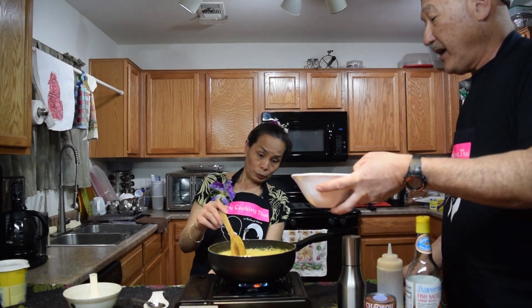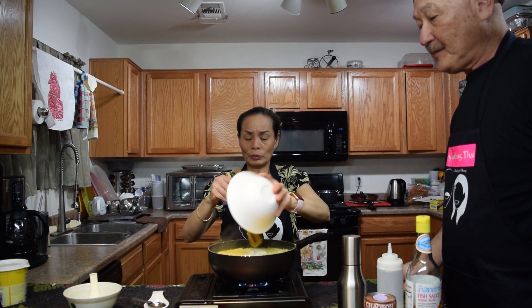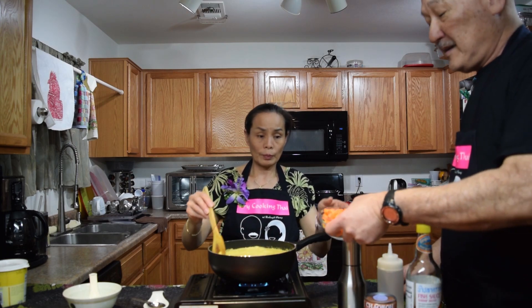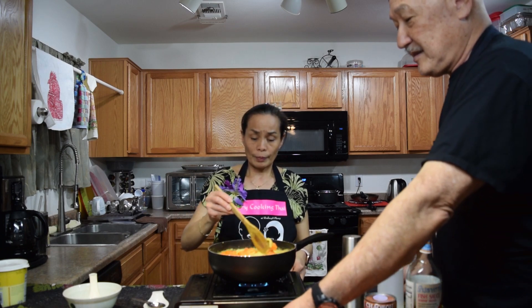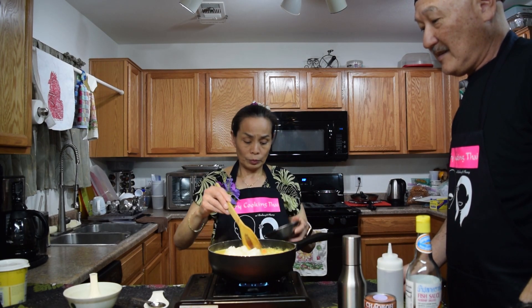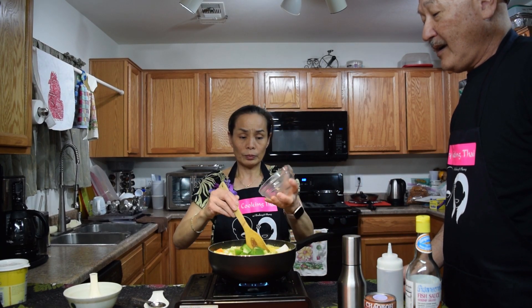Now that it's boiling, we're going to add the potatoes, carrots, and bell peppers.